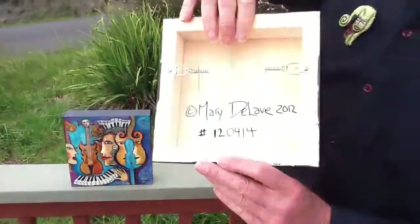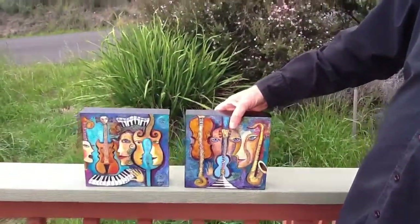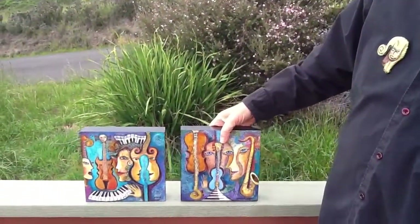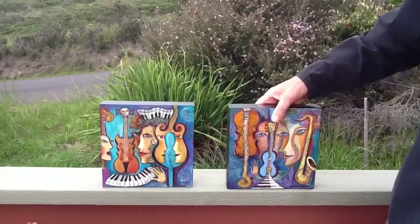They're really beautiful. They're on really nice little wooden cradles meant for art — archival wooden cradles. So you can actually set them on a shelf like this, or you can hang them. They do have wires. They can go together, could be on a wall staggered, or they could go on separate walls.